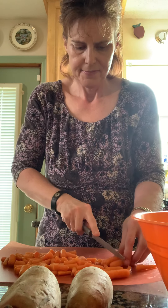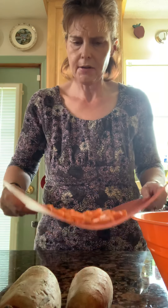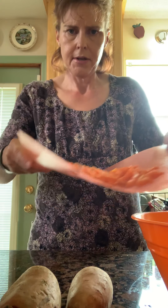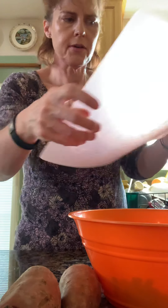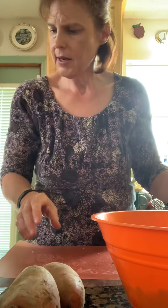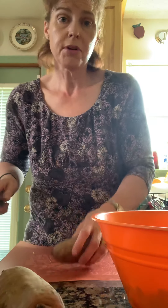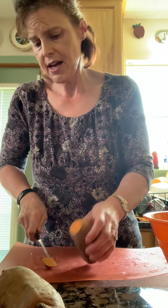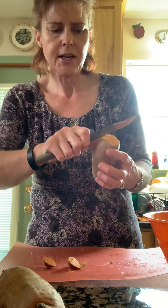We're getting there — almost got them. Okay, so now I've got my carrots into bite-size pieces and I'm going to put those into the mixing bowl. The next thing we need is the sweet potato. I'm going to cut the edges of the sweet potato off and then peel them.